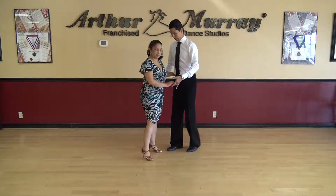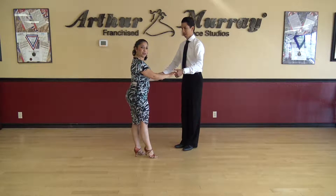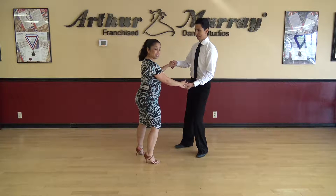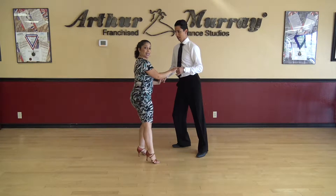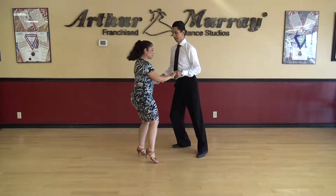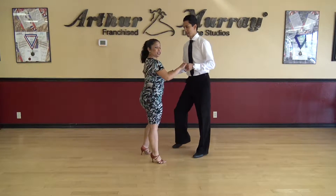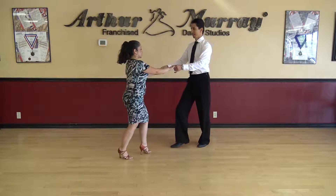Okay followers, let's talk about our part. So we're starting with our right foot — we're going to take a simple step to the side, one. Then we're going to go back to the left foot, two. Now with our right foot doing a back rock step — rock step. Let's try that again: one, to the left, two, and rock step.